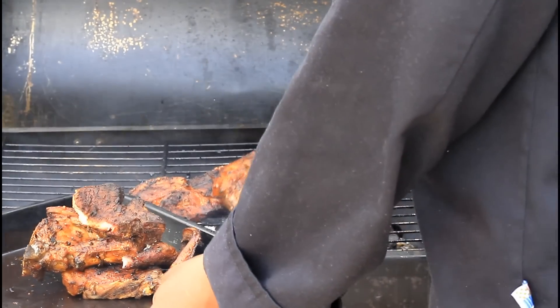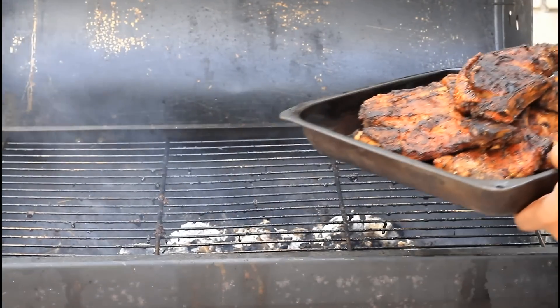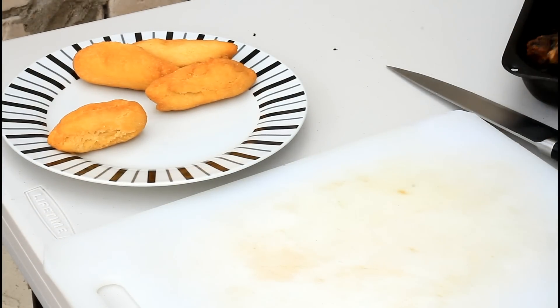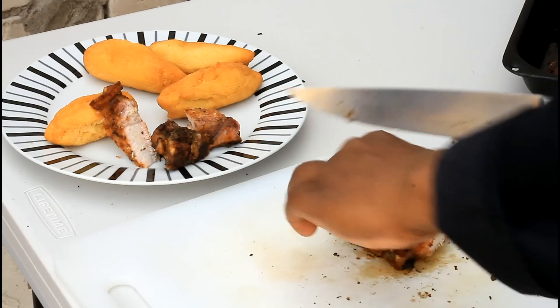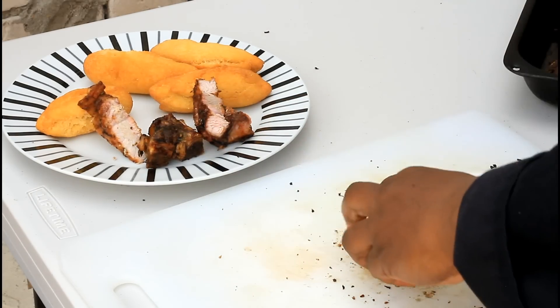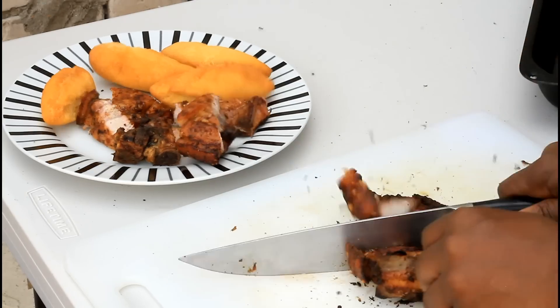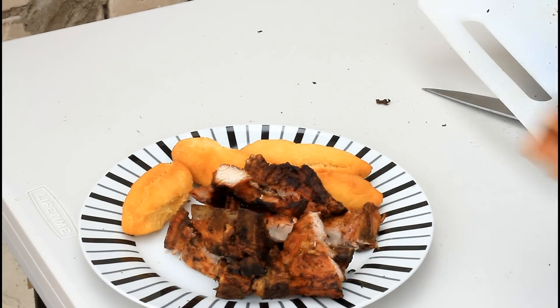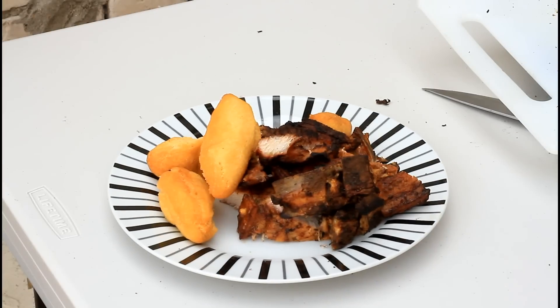Looking lovely and fantastic — really nice jerk pork and festival. Right here I've got some festival and this is the jerk pork. That's the jerk pork and festival — really nice and beautiful. Serve that with some nice lovely coleslaw, make a nice gravy for it, or whatever you like, you can serve it with. Enjoy the recipe, subscribe to the channel, and leave your comments. Thank you so much, bye-bye.